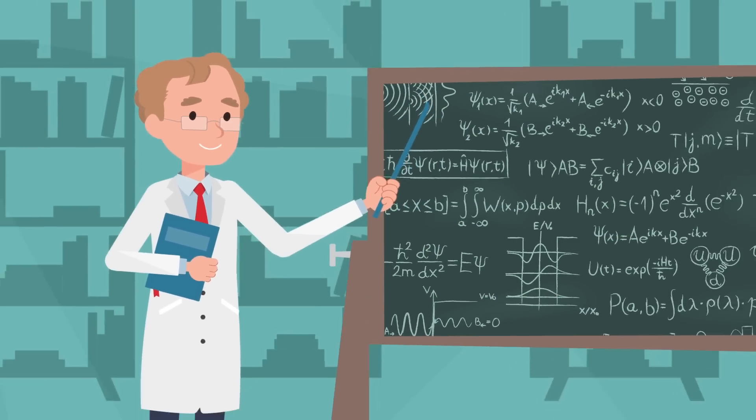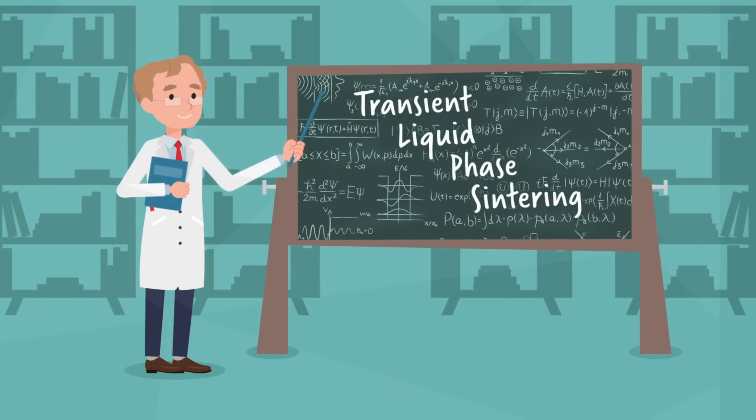If you ever want to sound like the smartest person in the room, just talk about transient liquid phase sintering. Odds are, nobody else will have a clue what you're talking about, but Dr. John Boltitude would, and he has the patents to prove it.